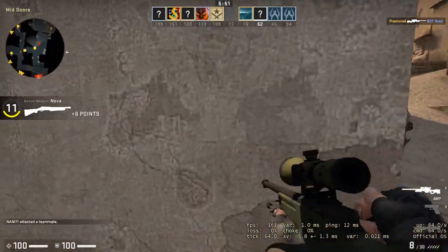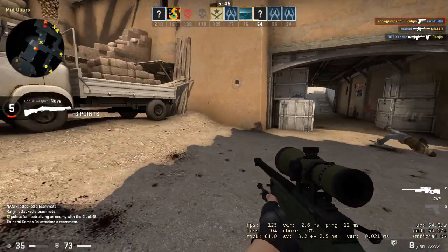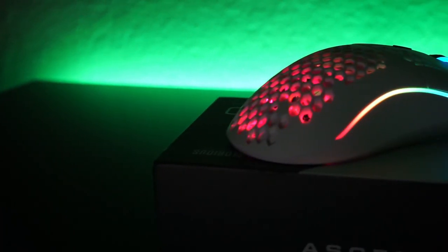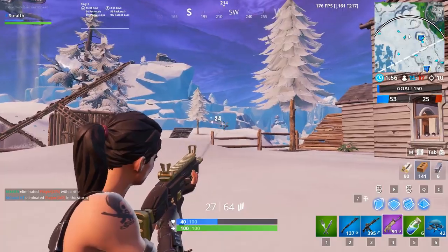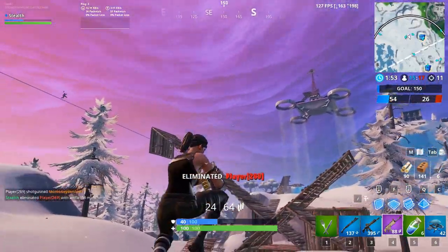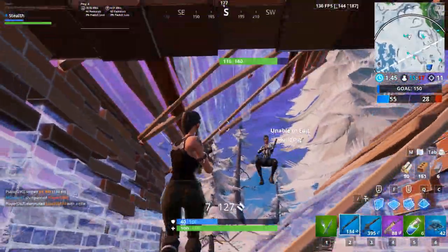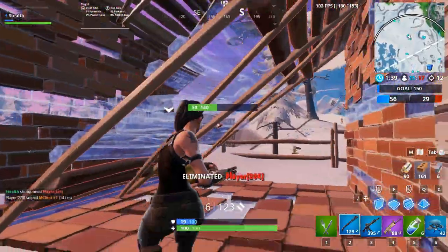The side buttons on this mouse are pretty soft. The primary buttons are good — they're Omron switches with a really short click distance. As far as the scroll wheel, it's slightly tighter and has a little bit harder clicks. It is an ambidextrous mouse body, but you cannot switch the side buttons. You can switch the primary buttons, but the left and right click do feel a lot different. I would not recommend this mouse to people with very large hands. I myself have decently large hands, about eight to eight and a half inches — but if you have bigger hands and don't prefer a lightweight mouse, do not buy this mouse.